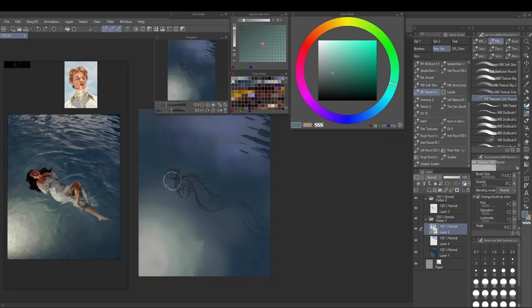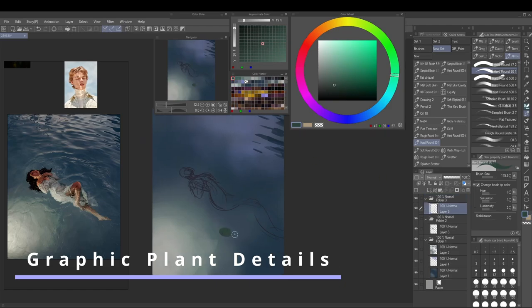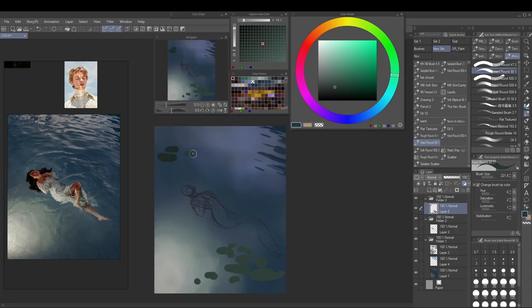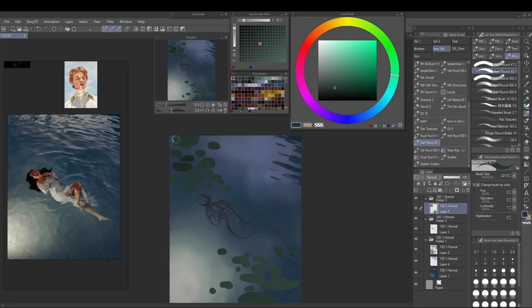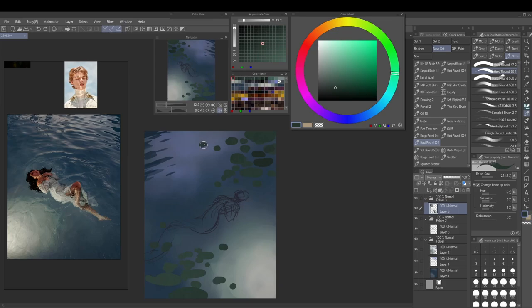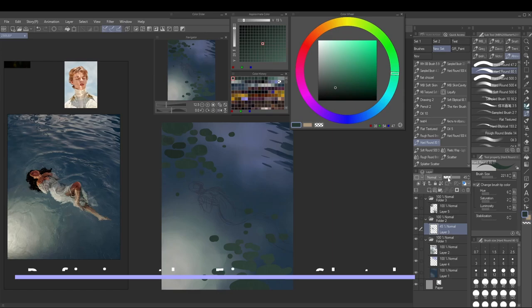I'm not really experienced with gesture drawing but I'm making it work. Now we're back to the background, fiddling around to get the overall color and value structure right. I wanted to have floating water plants and I'm putting them in right at the beginning so I can get a better sense for the overall scene.